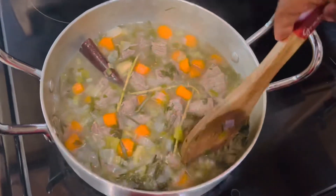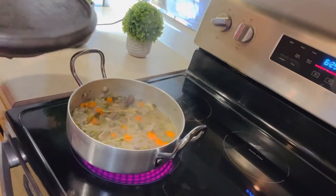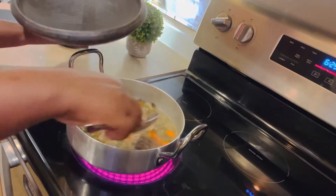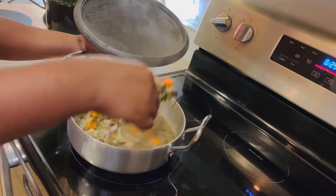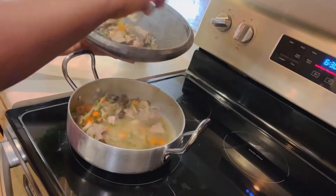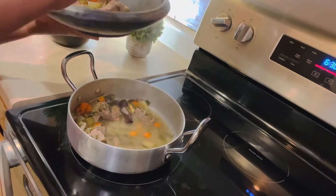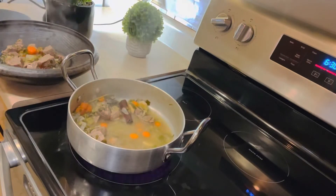My meat is about to be ready. For serving my stew, I'm going to use what we call a clay pot. Oh my god, this is really good. You can use this clay pot to cook your food and serve in it. If you want one, let me know and I can tell you where to find it. You can cook on any stove with it.